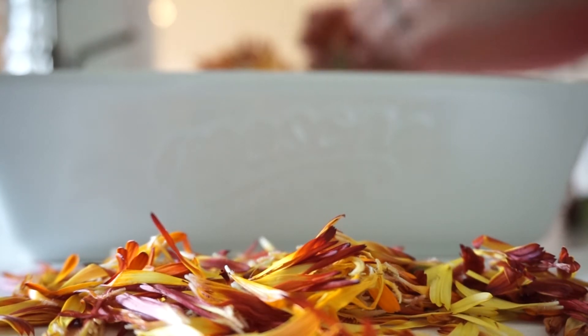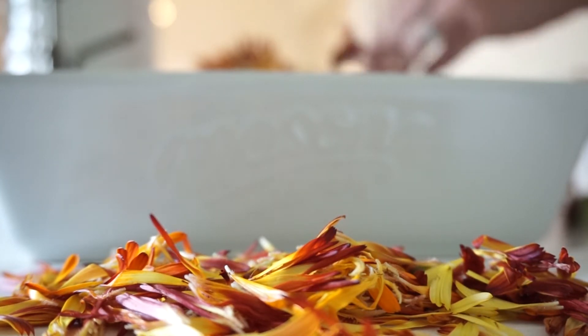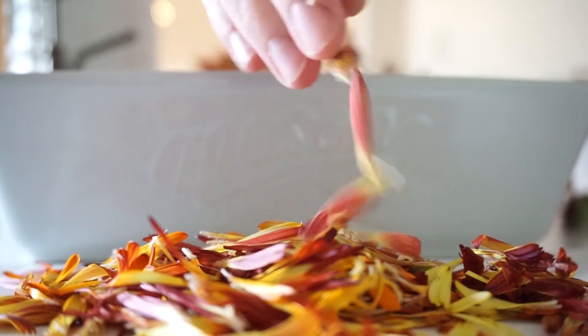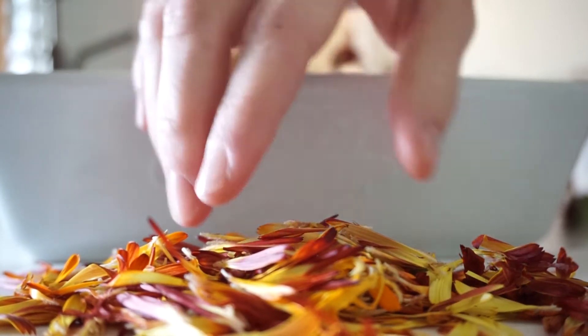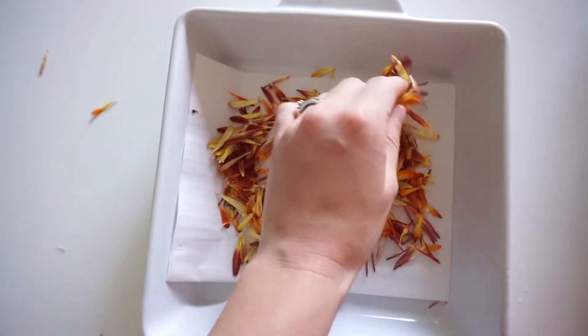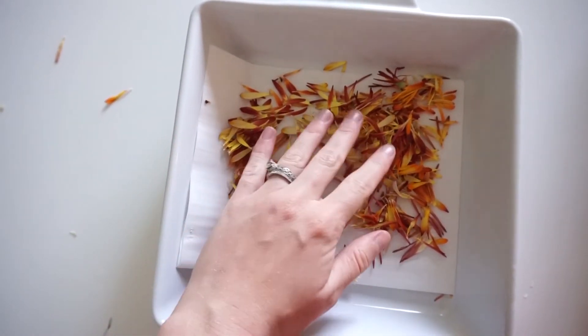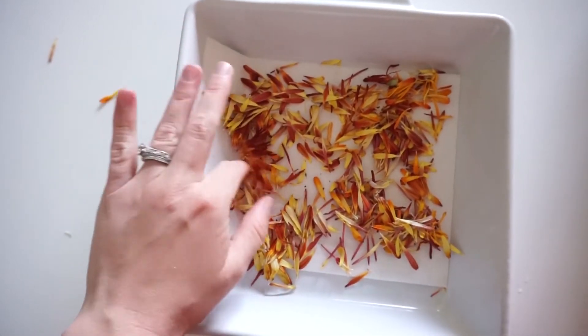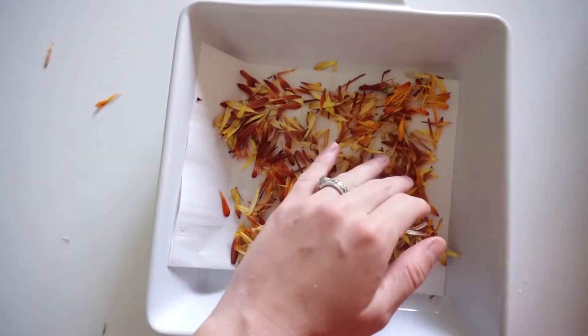You would use the same process if you're doing something like chamomile or lavender, or even roses — those would be great too. Once you have all your petals taken off from the stem, you're just going to spread them out the best you can to try to get a single layer. It won't be perfect, but the better you can do, the faster they'll dry.